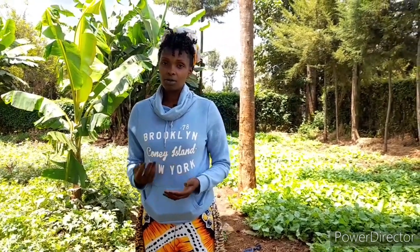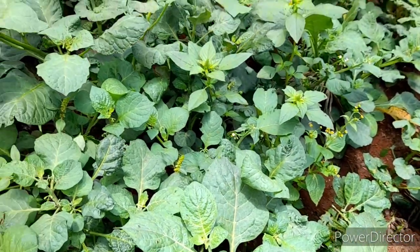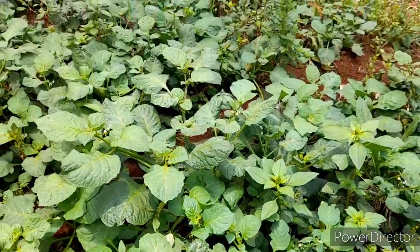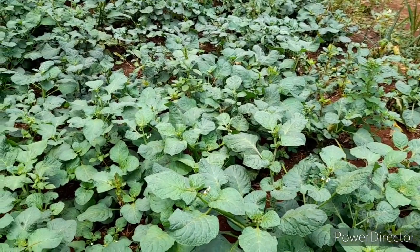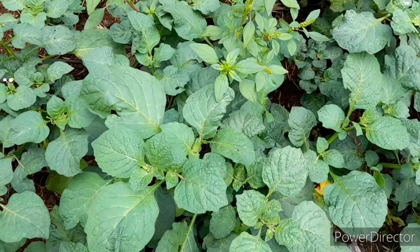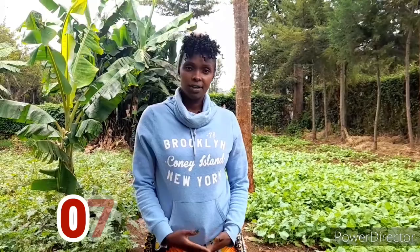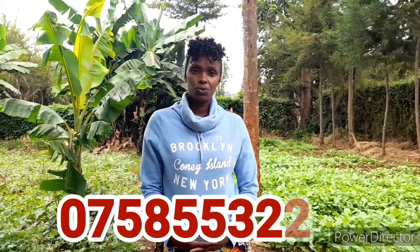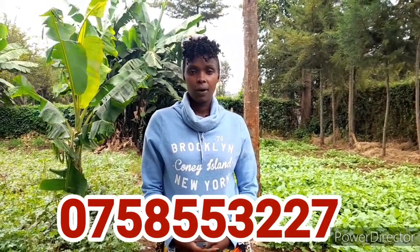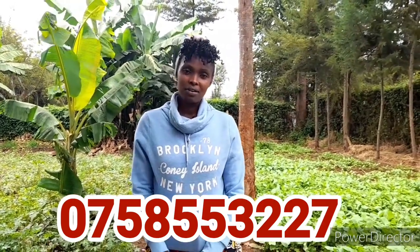People who want organically produced managu are willing to buy it at a higher cost of up to 80 shillings a kilo, unlike the conventionally fertilised one which goes up to 30 shillings a kilo. We do training for people who want more information — you can contact us through our Facebook page, Yenyeji Veggies, or call us at 0758553227, and we can organize something for you.